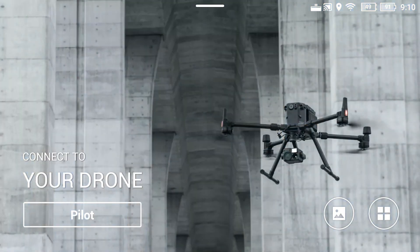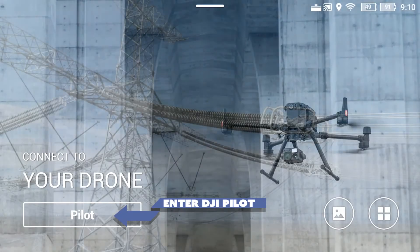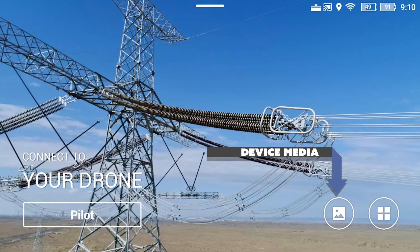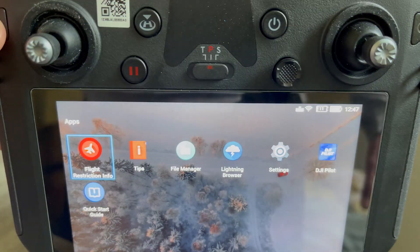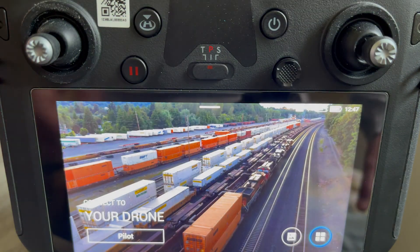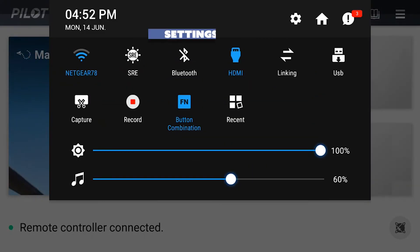Within DJI Pilot itself, your main screen contains three buttons. The leftmost will enter DJI Pilot. The next button shows your media stored on your controller — videos, pictures, etc. The far right button brings up your settings menu. If you ever want to get back to this screen, simply tap the upper left back button on the controller until you reach this view. You can also access the settings menu by swiping down from the top of the screen.